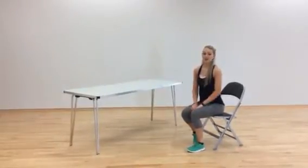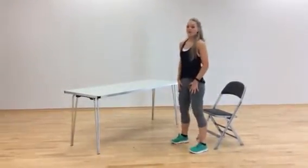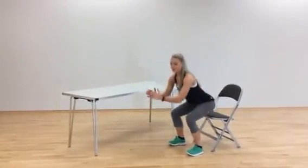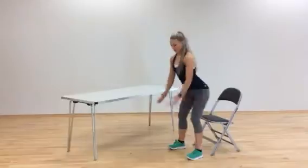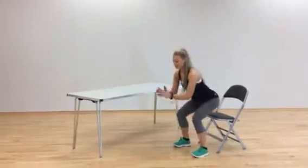Our first exercise is going to be a squat. Stand up in front of your chair, nice slow squat, taking your bum back, keeping the chest up, letting your bum just touch the top of the chair. 10 repetitions.